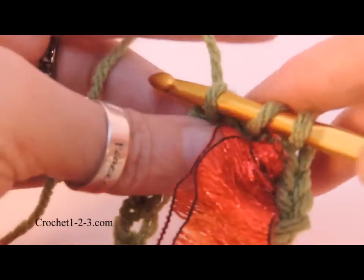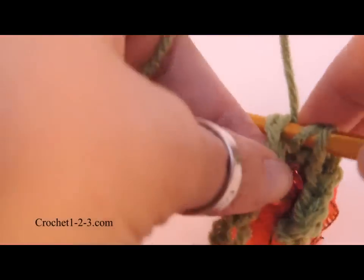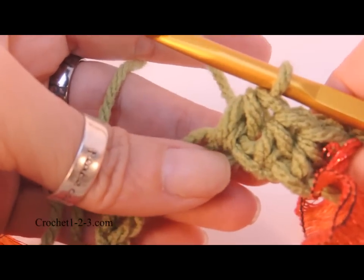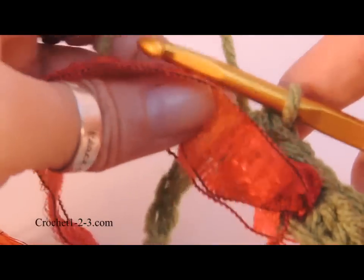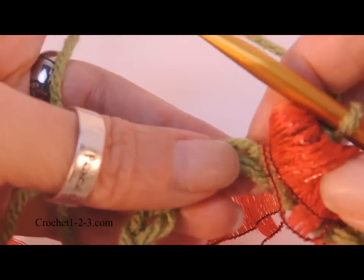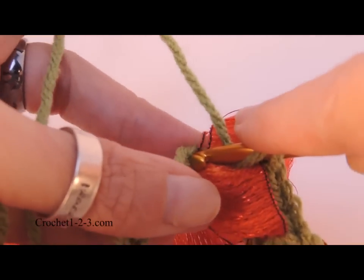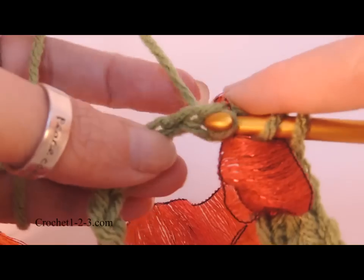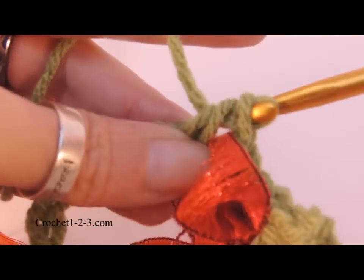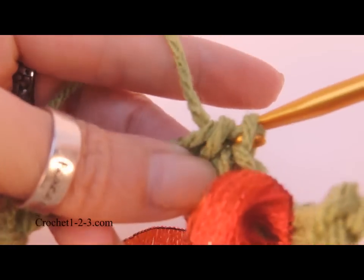The trick with this project is to not be very precise. You just want little bubbles worked across the fabric made by the ribbon. Now I'm going to move the ribbon back to the back. You don't have to worry about whether it's twisting, because that is what adds beauty and character to your project — the way the ribbon moves as you work on it. Nothing has to be precise. Now I'm going to do three more with the ribbon in the back.